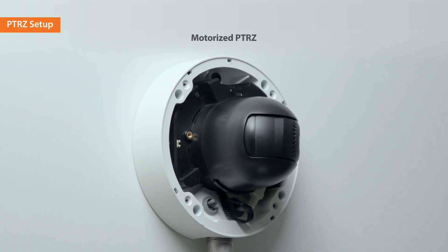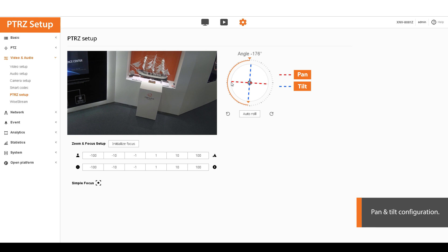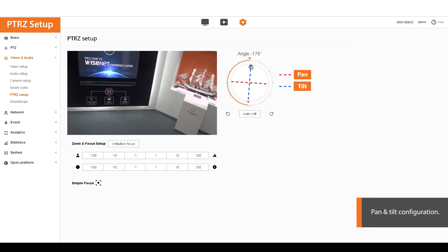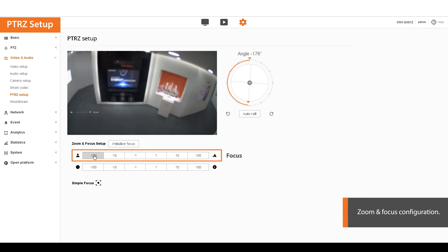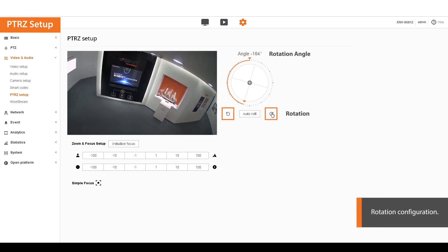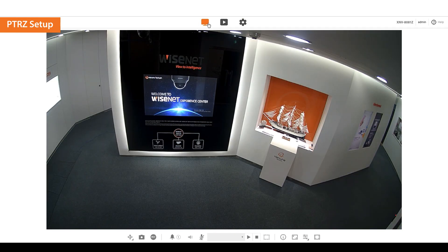Configure the viewing angle easily by using the motorized PTRZ on the web viewer. Go to the web viewer setting page and click on the PTRZ setup menu. Drag the jog dial and control pan and tilt to adjust the direction of the camera. Click zoom in or out to select the zoom ratio. Adjust the focus using manual focus or simple focus. Click the rotation button to align the images — the auto roll uses gyro sensors in the camera to automatically adjust the horizontal level. The motorized PTRZ setup is complete.